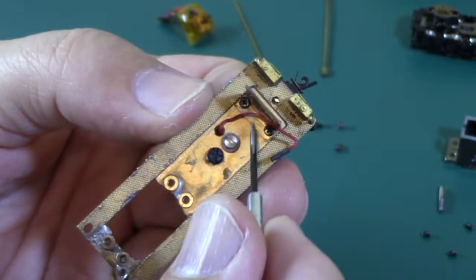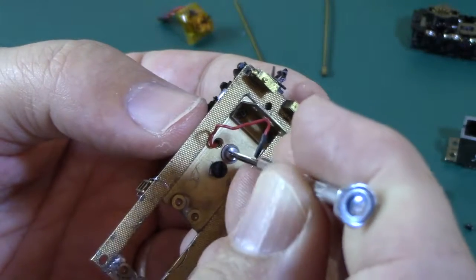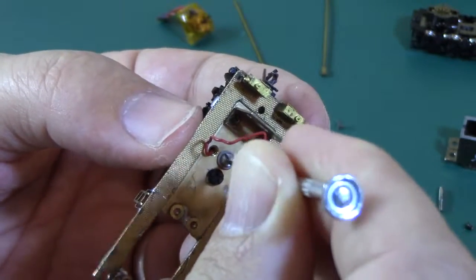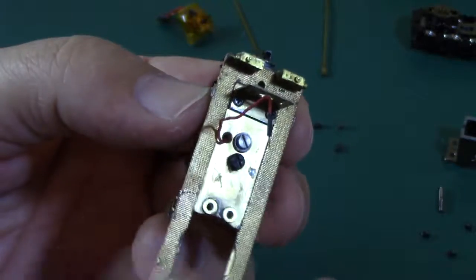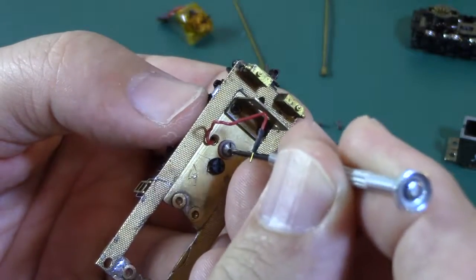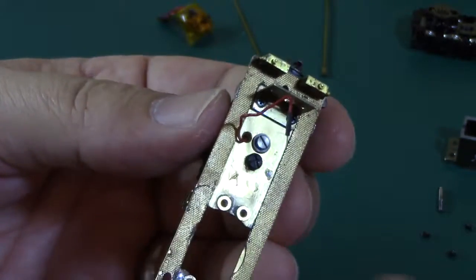Now this is the screw we superglue to lock it in, so I'm going to go fairly snug first. That's pretty much all the way down, but that's a little too stiff — I want it to track better than that, so I'm going to unscrew it just a millimeter or two. There, that's better.